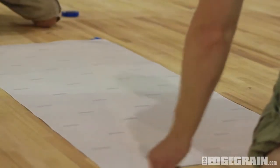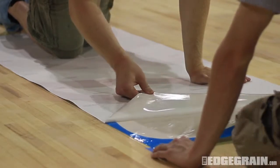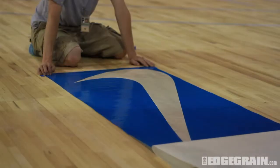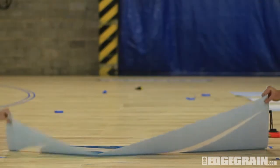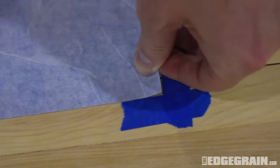Flip the stencil over and remove the wax paper backing, exposing the adhesive. Then flip the stencil back over and line the corners with your tape marks.